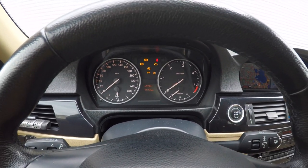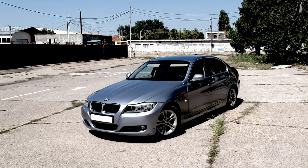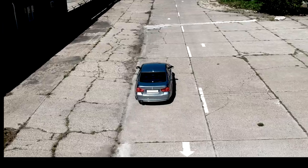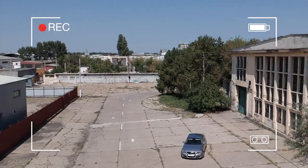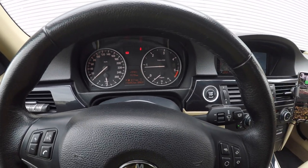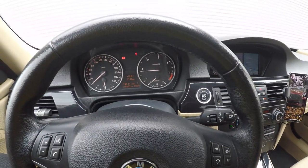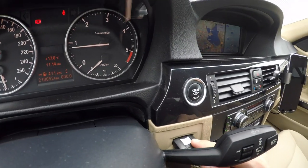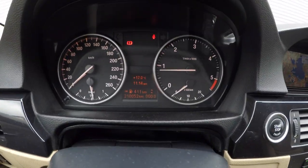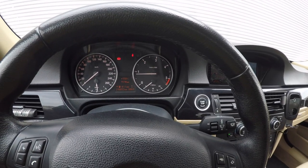Hello, everybody. As you saw in the intro, we have a new symbol showing on the dashboard. That is for when you leave your key in the ignition in the first position and you open the door to get out. As you can see, your chime rings and all of your dashes show that you left your key inside.